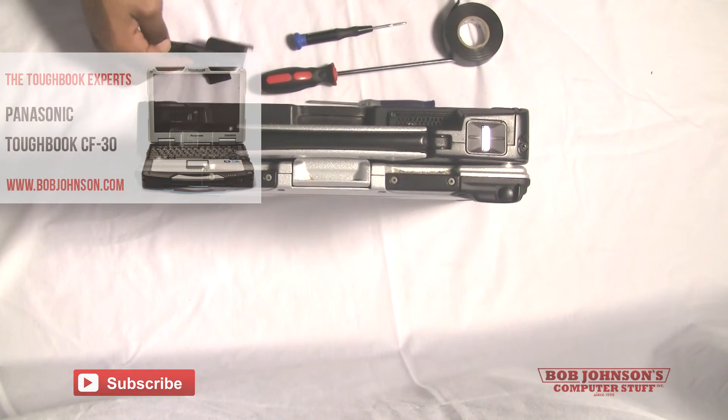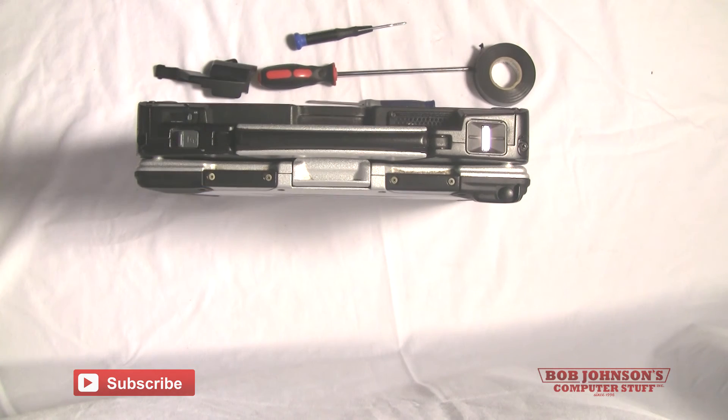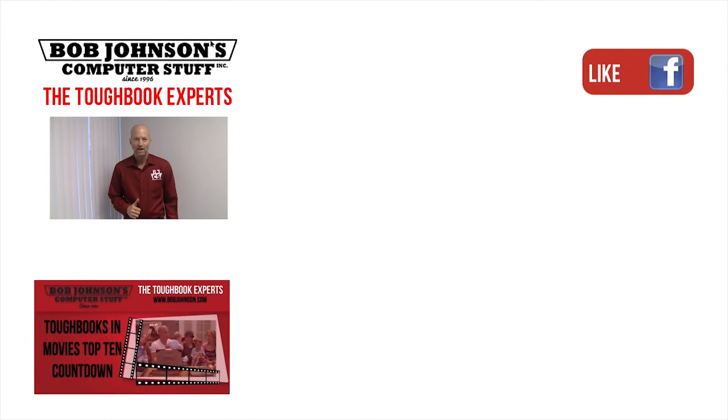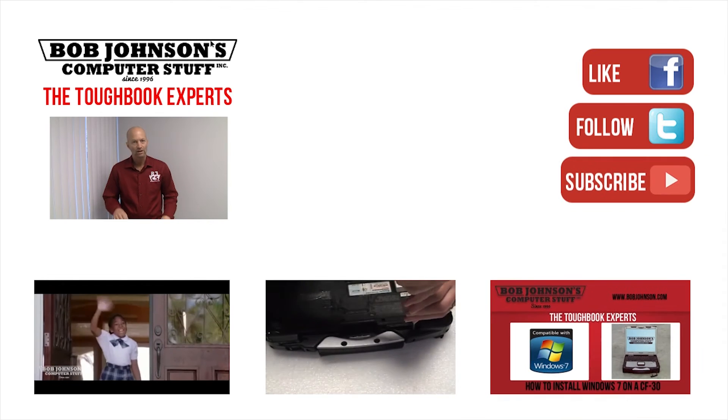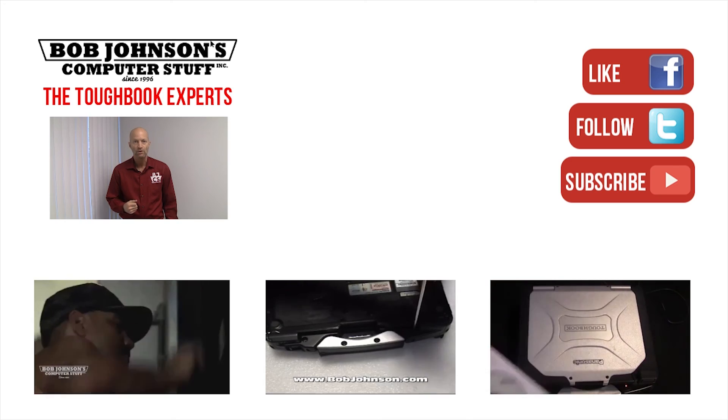Thank you for tuning in. If you enjoyed the video don't forget to hit the like button. If you want to see more repair videos in the near future don't forget to subscribe to our channel. For more repair videos click the link below. And remember, if you have a screwdriver you can fix a computer.